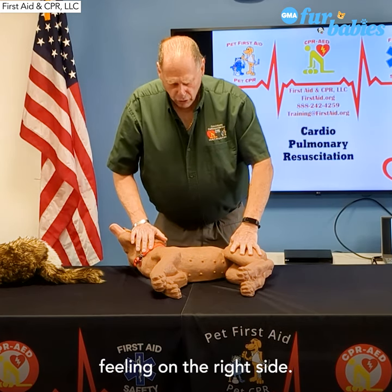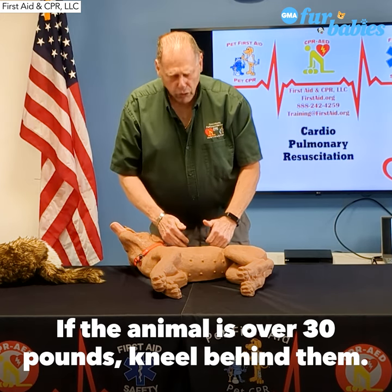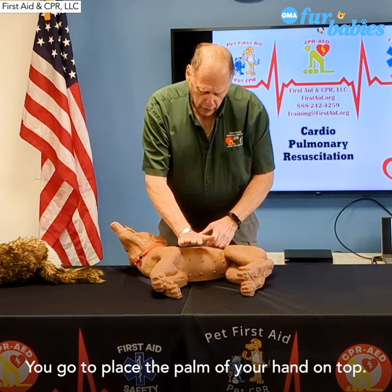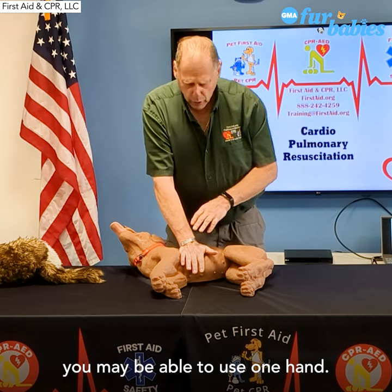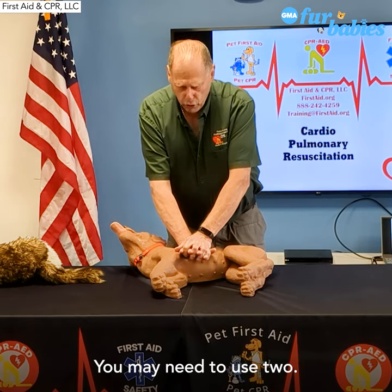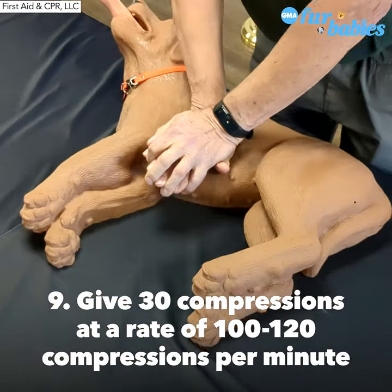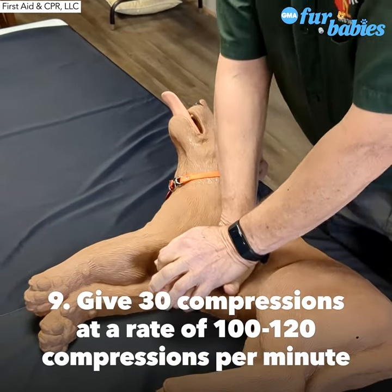Where the elbow meets the chest wall is where we compress on the chest. The animal needs to be laying on their right side, because the heart is on the left. Over 30 pounds, we stand behind them — or in this case, we have to be kneeling behind them. You're going to place the palm of your hand on top, and depending on the size of the animal, you may be able to use one hand or you may need to use two. We give 30 chest compressions at a rate of 100 to 120 compressions per minute, and we push at a depth of one to three inches.